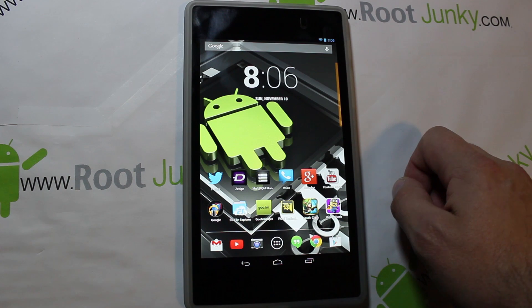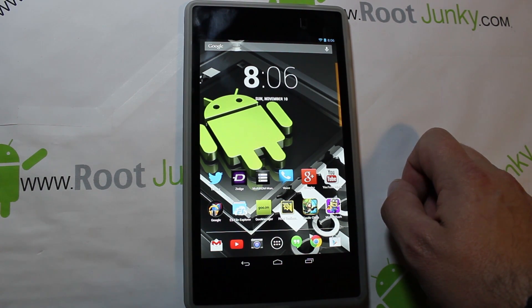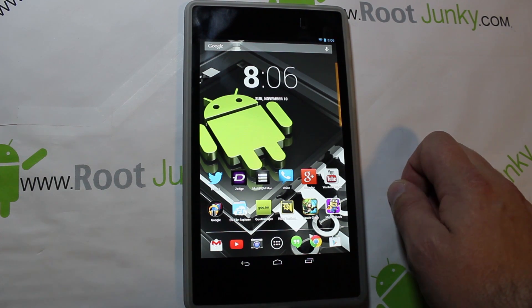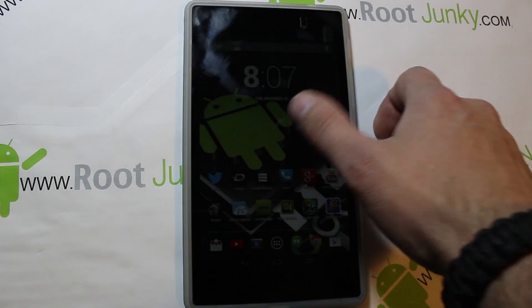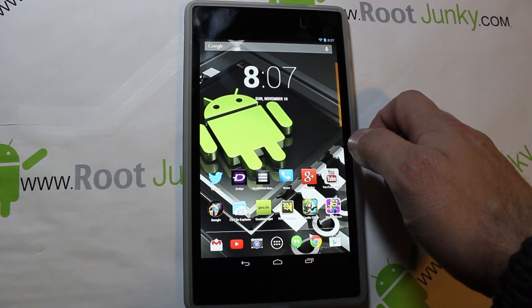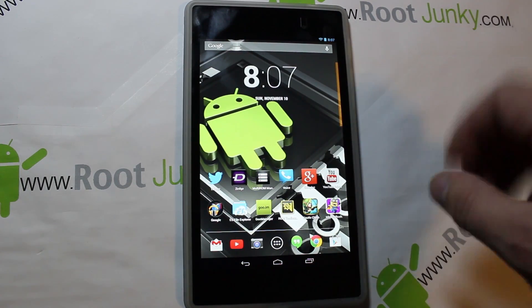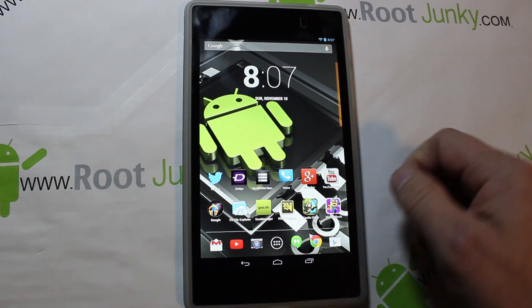Today's video is going to be on the Nexus 7, this is the 2013 edition. The 2012 version or the Nexus 4 will also function on this same hack I'm going to show you today. I've done it on my 2012 edition before. I'm going to show you how to install MultiROM Manager — or MultiROM mod — on this device, which is absolutely awesome. It's streamlined with an application now, which makes it super simple.